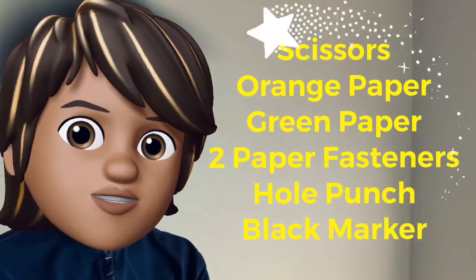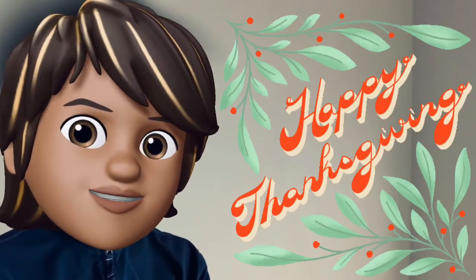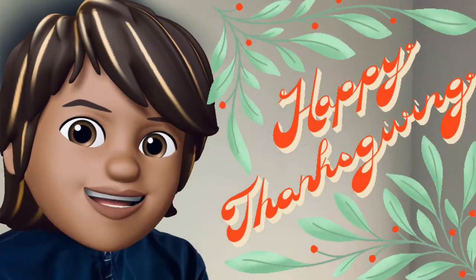I hope that you enjoy our craft for today and have a wonderful, wonderful Thanksgiving. See you next time. Bye.